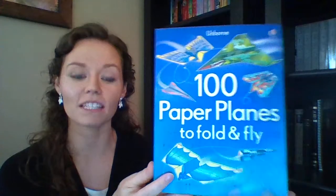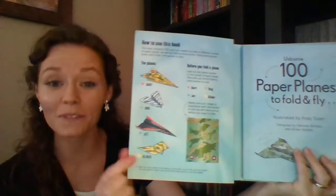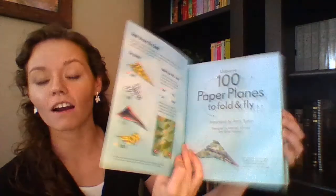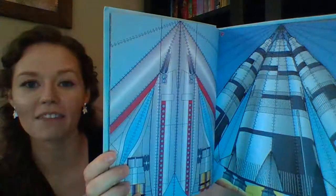This is another activity book — 100 Paper Planes to Fold and Fly. There are four different folding styles and they take kids step by step through each one. There are 100 uniquely designed tear-out pages they can use to fold along with. The pages have dotted lines to help guide them but also to give that nuts-and-bolts look that an airplane might have.